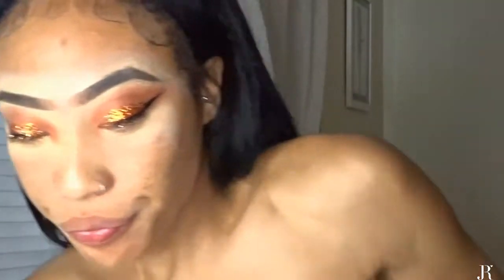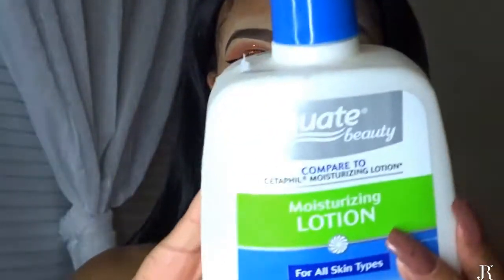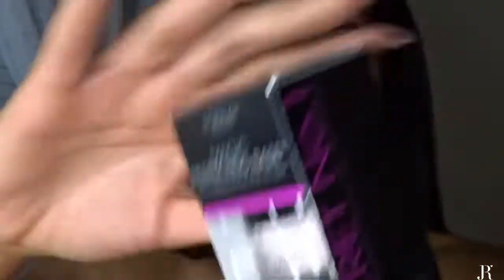On to foundation — finally, after what feels like 20 long years doing eye shadow! First I'm going to moisturize my face. I'm using Equate Moisture Resolution because I have really dry skin. Now I have the L'Oreal Magic Perfection Base Primer, so I'm just going to open it — this feels freaking amazing.